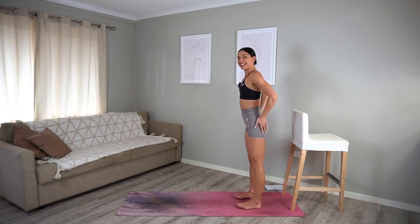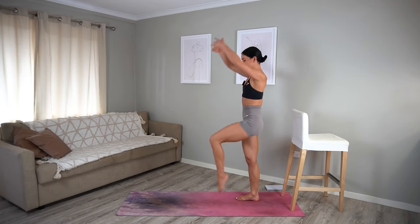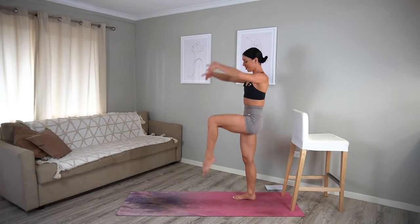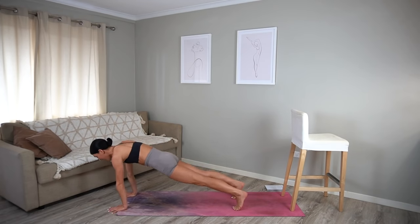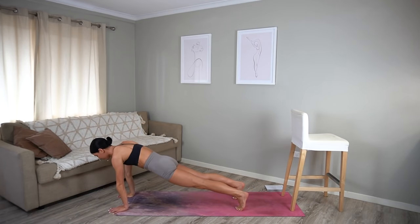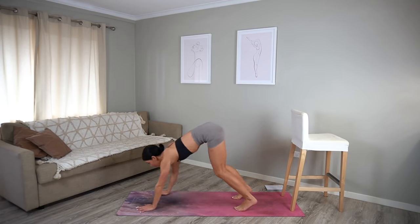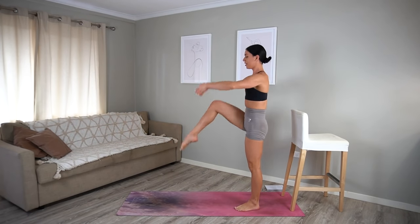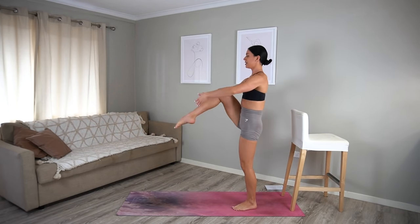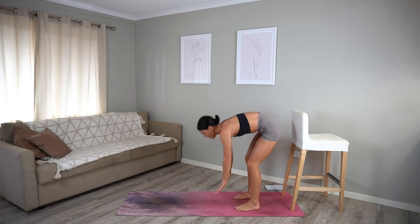Second last cardio burst — let's go! Walk your hands down, walk them out to a plank, walk them back, come up to standing, take those two knees. Maybe moving a little bit faster this time, or maybe you need to reserve your energy and take it a little bit slower as you prepare for our last exercise and our last cardio burst. Make sure that you are still breathing, keeping those energy levels up. Ten more seconds: nine, eight, seven, six, five, four, three, two, and one.